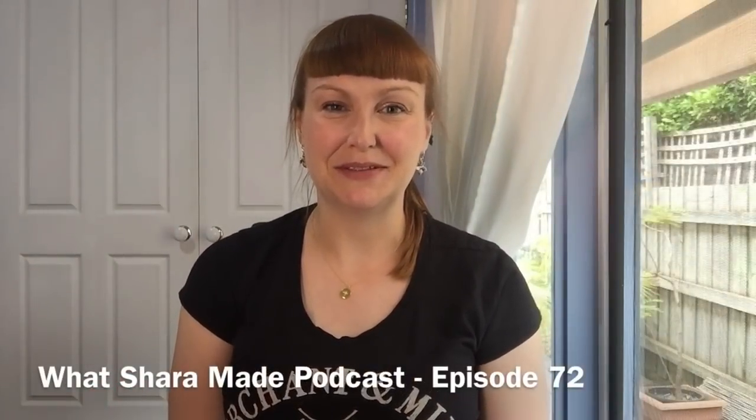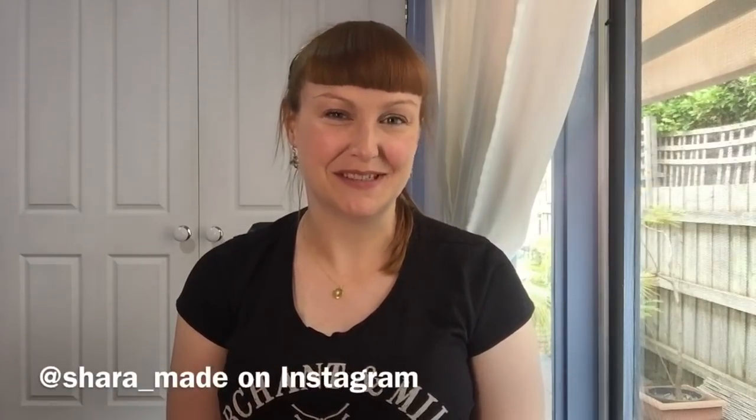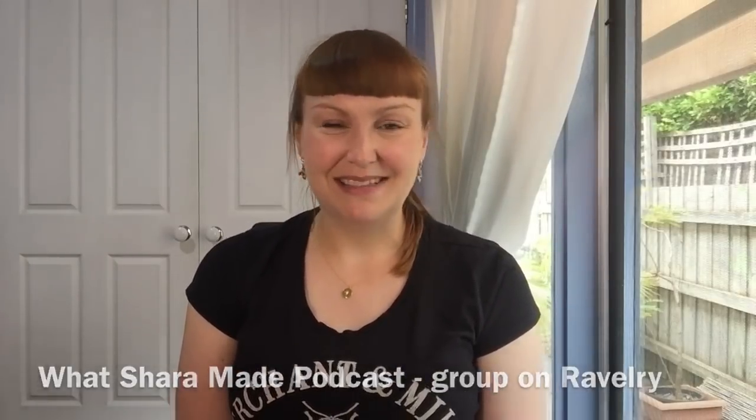Hello and welcome to another episode of the Watch Hour Made podcast. Welcome back if you are a returning viewer, and a big hello if this is the very first time you're joining me. It's the second last day of the year when I'm recording this, and it's been a very busy year — I think everyone's had a pretty busy year. A lot of crafting is going on and that's always a good thing.